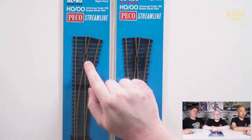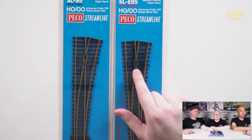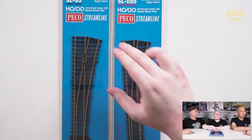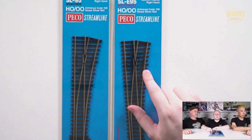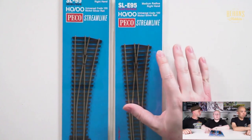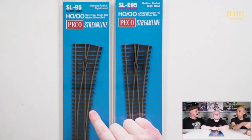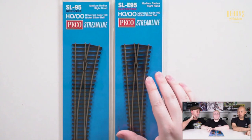The plastic Insulfrog makes wiring a lot simpler, but it creates what's known as a dead spot — a small section where power cannot go to the locomotive. Locomotives with short wheel bases or insufficient pickups will stall on it. The Electrofrog is better in that regard — as you can see, it's metal the whole way through — but that means the tracks are connected electronically, which makes wiring a lot more difficult. It does eliminate the dead spot, so Insulfrog would be better for simpler layouts, while Electrofrog would be better for larger layouts with more electronics.